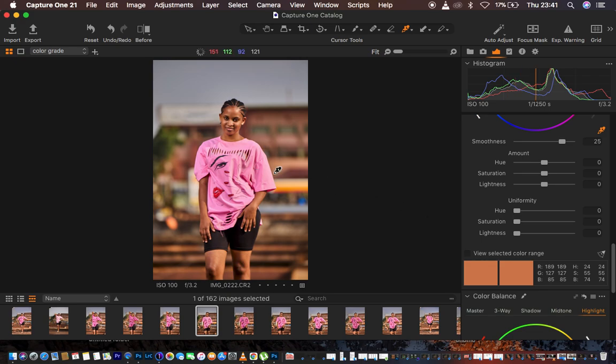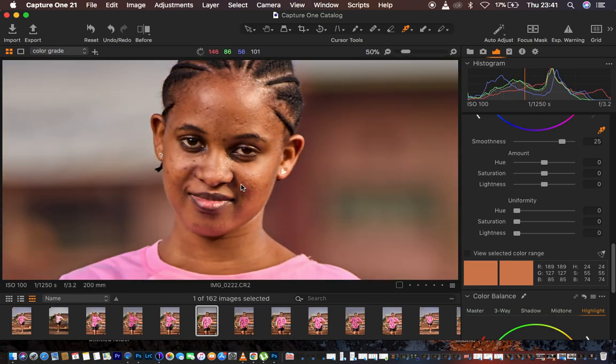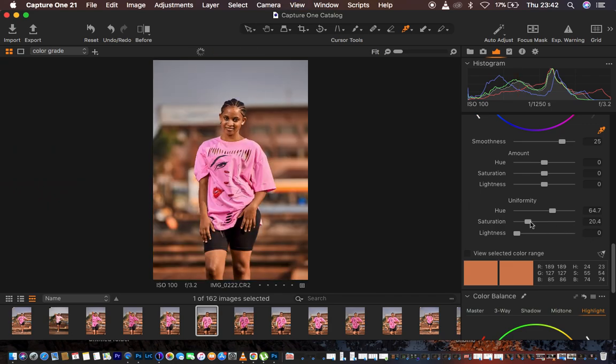I zoom in to work on creating uniformity in the skin tone and eliminating the reds. Under Uniformity I have Hue, Saturation, and Lightness. I left-click on the Uniformity option and drag right — this eliminates the reds and makes the skin tone look really nice and uniform. I take it up to around 64, then slightly increase Saturation to around 20-29. I zoom out with Ctrl+Minus.